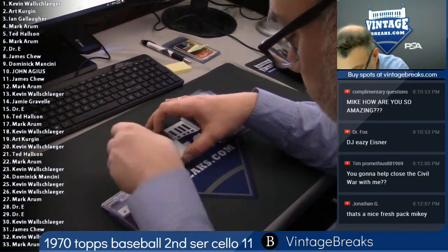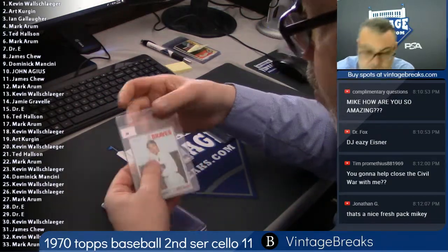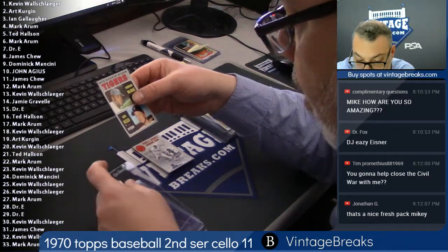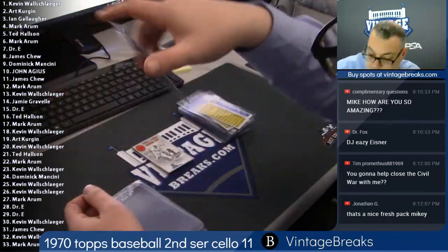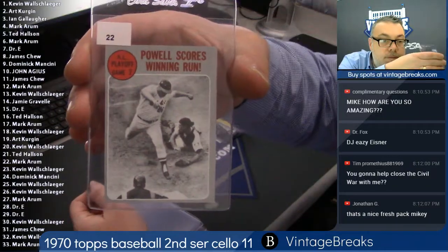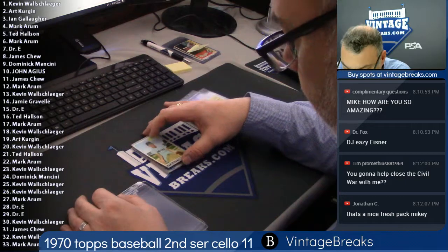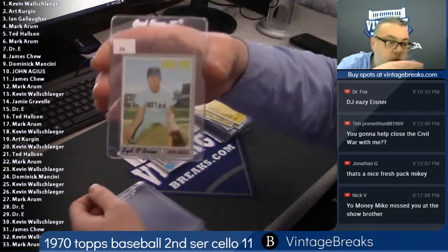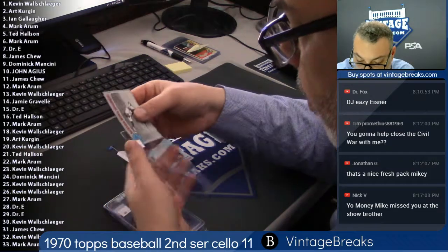Here's Cleat Boyer spot number 20. I saw 'Rookie Stars' and I was like come on, Munson! Very popular player, Cleat Boyer — this is certainly pack fresh. That's Kevin. Chef gets a Tigers rookie — Norm McCray, Hal's brother, and Bob Reed. 21 — Mark Powell scores winning run 22, that is Mark's. 23 — Sid O'Brien, Red Sox third base, for Kevin.